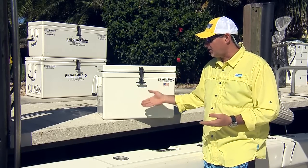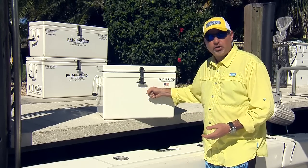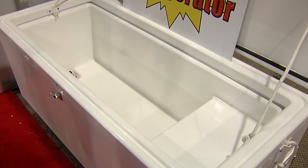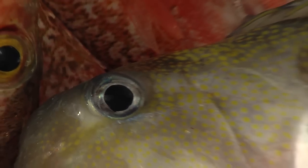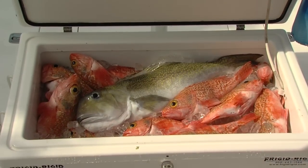The outside is fiberglass — a really durable, weather-resistant, weatherproof finish that won't fade, chalk, crack, or chip. It's just like the gel coat on the outside of your boat. Inside, they've got two inches of polyurethane insulation, and that provides maximum ice retention. I've tested them myself — two weeks holding ice is a breeze.